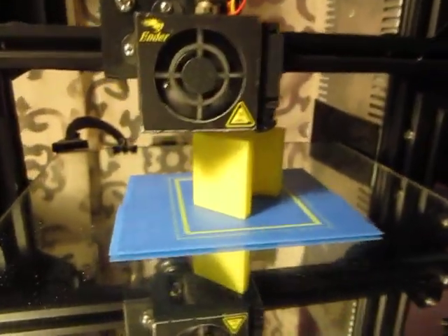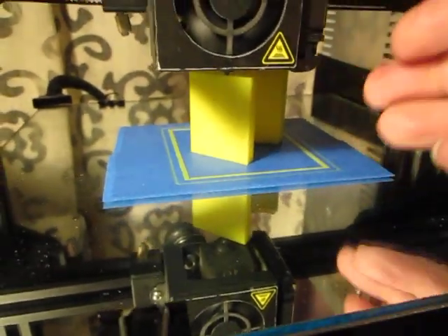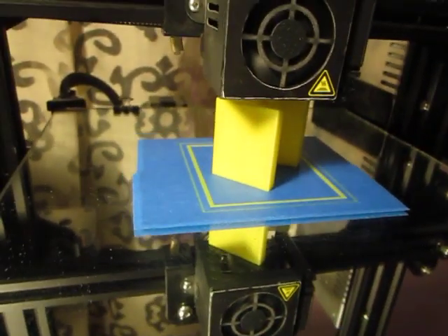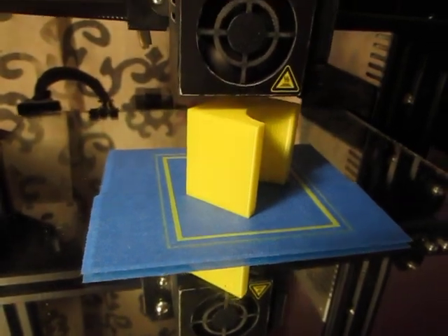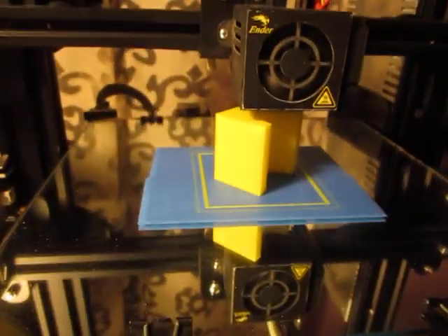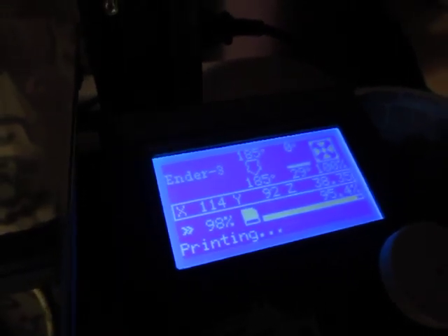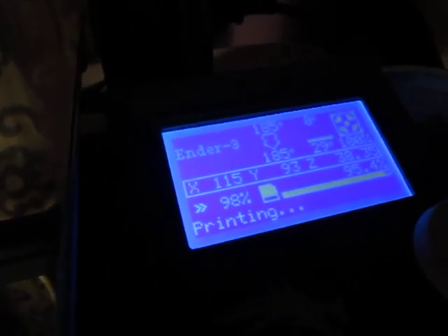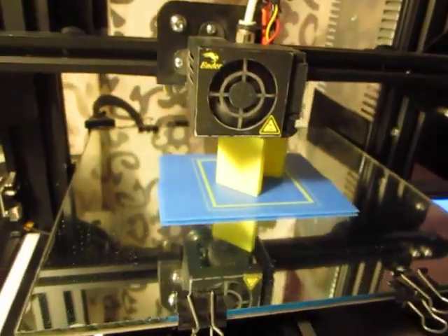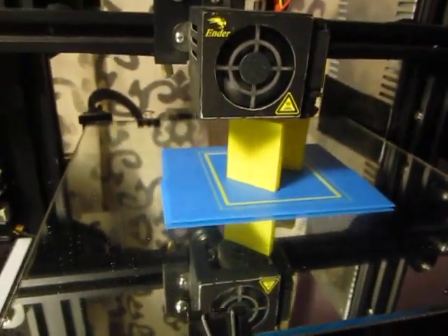You can see there's no brim, no raft, no messy purple glue stick holding it down to the bed. And best of all, it's a non-heated bed. I don't have to heat the bed — I never heat the bed. It's just not required. I don't heat the bed or cool the bed or worry about any of that to remove the print.